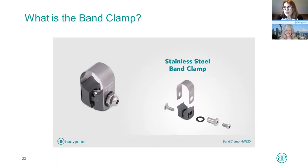I came up with the band clamp. This is a stainless steel clamp, really quite clever. Let's watch the video and see how it works.